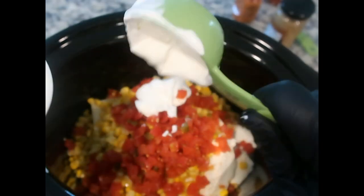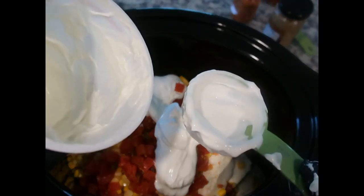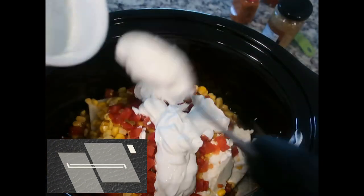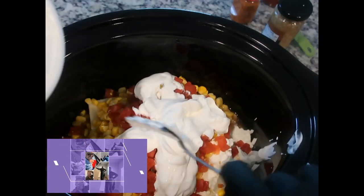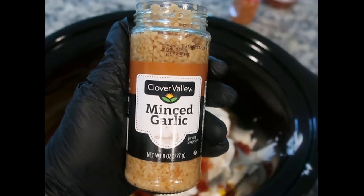We're also adding sour cream — approximately half a cup, though I'm not leveling anything off here. Actually, I'm going to use what's left in the container, which ends up being about three-quarters of a cup instead of half a cup. And then a tablespoon of minced garlic.